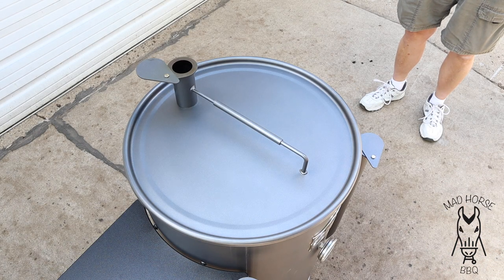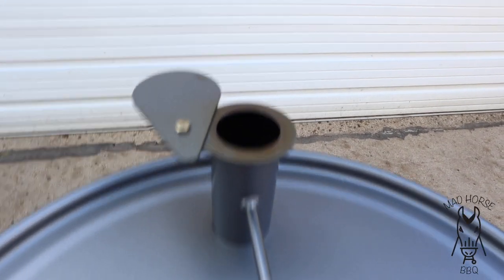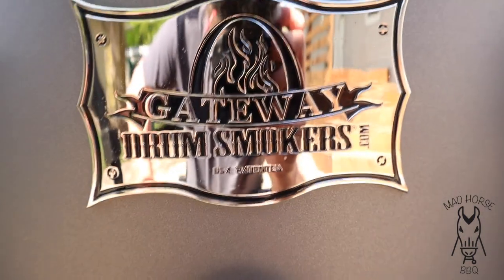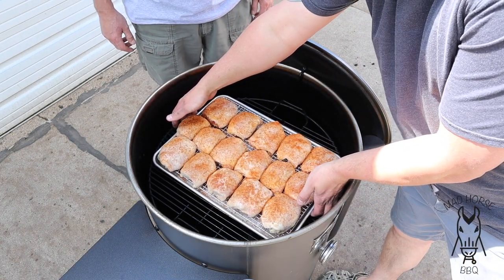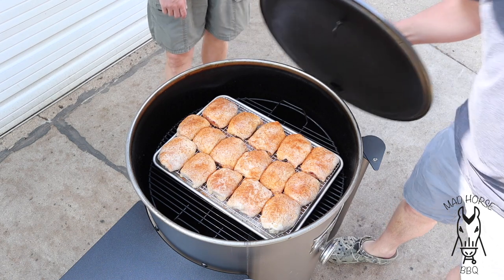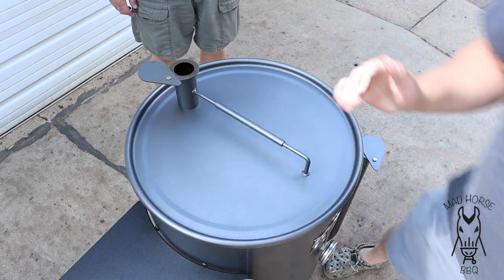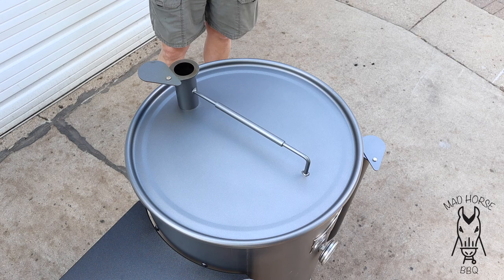Alright, we are back and it's time to throw the chicken on. The Gateway is humming right at 300. Top is all the way open. I had to close the intakes down a little bit — I did let the temp creep up to around 325 before I shut it down. We've been running at 300 for the last 10 minutes. Without further ado, let's go ahead and throw the chicken on and cook it right on the pan. This is just one method of doing it — I witnessed somebody cooking it this way. We'll probably let this go for about 30 to 45 minutes, so we'll pick back up at the next step.